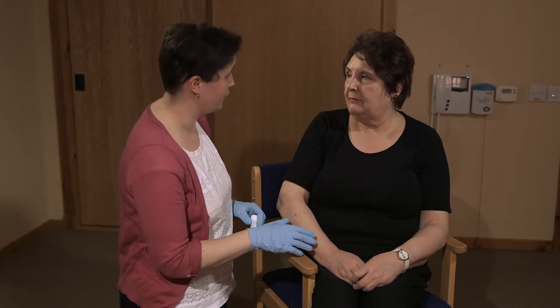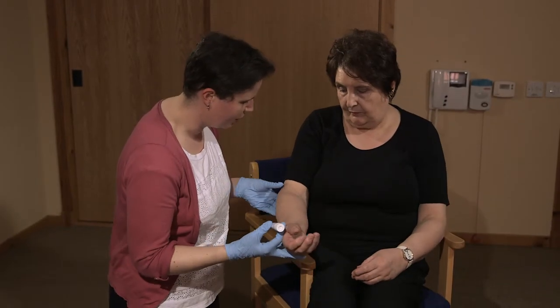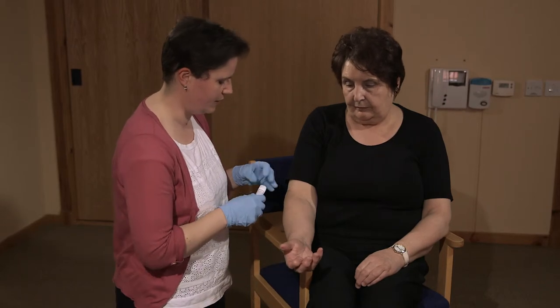It's now been 15 minutes since we applied your moisturising cream, so we can now apply the cream that your doctor has prescribed for you. You've got to apply it to the inside of your elbow, so if you can just put your hand out for me.